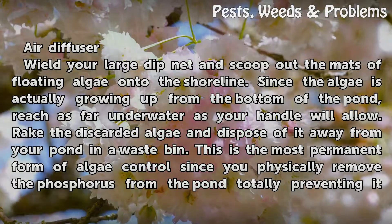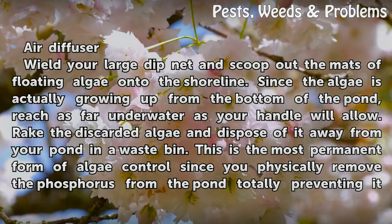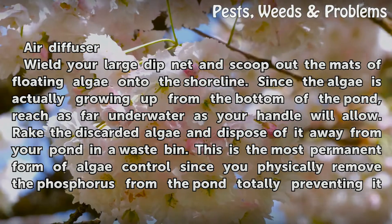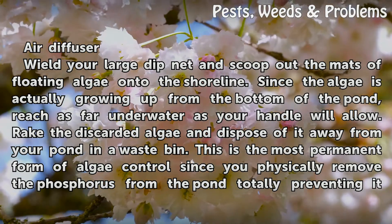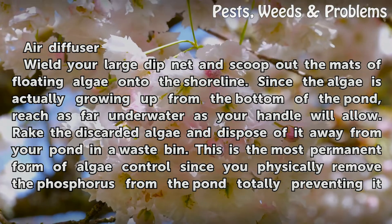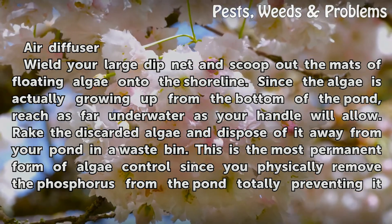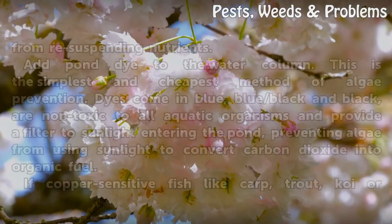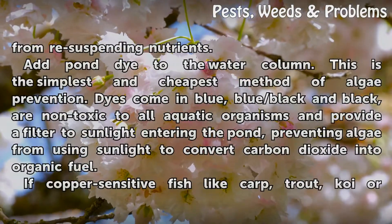Wield your large dip net and scoop out the mats of floating algae onto the shoreline. Since the algae is actually growing up from the bottom of the pond, reach as far underwater as your handle will allow. Rake the discarded algae and dispose of it away from your pond in a waste bin. This is the most permanent form of algae control since you physically remove the phosphorus from the pond, totally preventing it from resuspending nutrients.